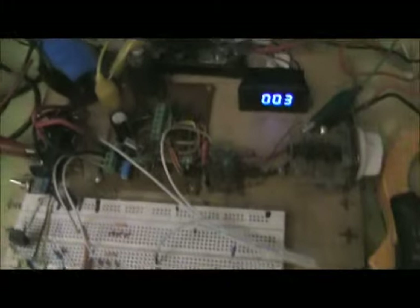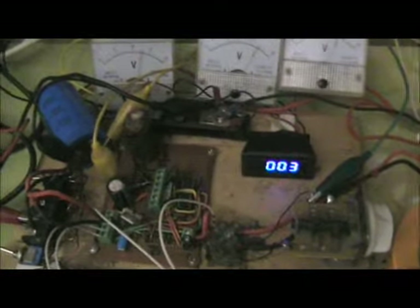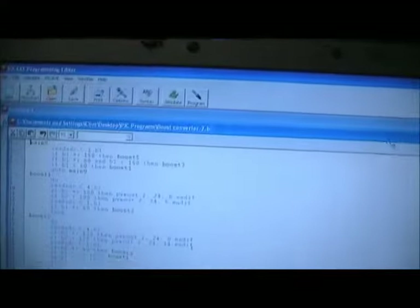It's nighttime so I've disconnected the solar input, which is here, and the panels. This is a charge output to the motorcycle battery down there, which I'm charging. That's the voltage of it. I've got the boost converter programmed to...